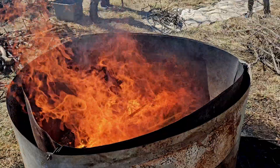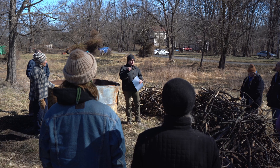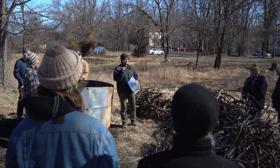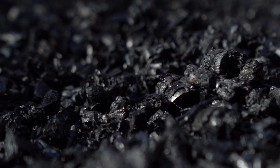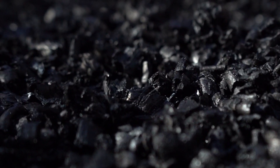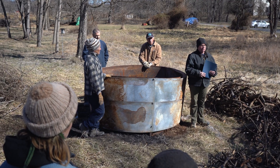You end up with charcoal that has a very high intra-pore density. It has tons of little pores inside of it because of the way that it was made, and the surface area of a piece of biochar is enormous. Because it has all of that surface area, it enables a microbial community to develop in there and interact with the soil to create a really healthy environment.